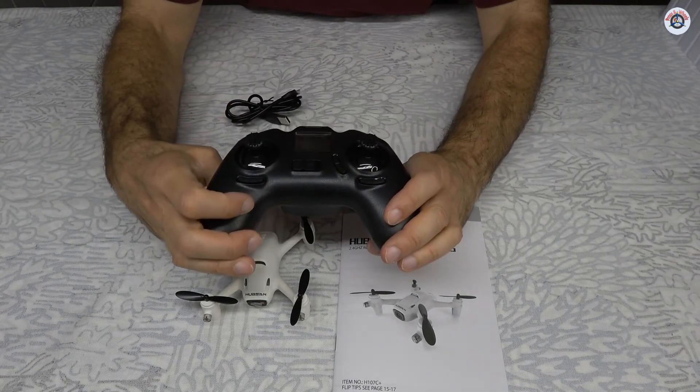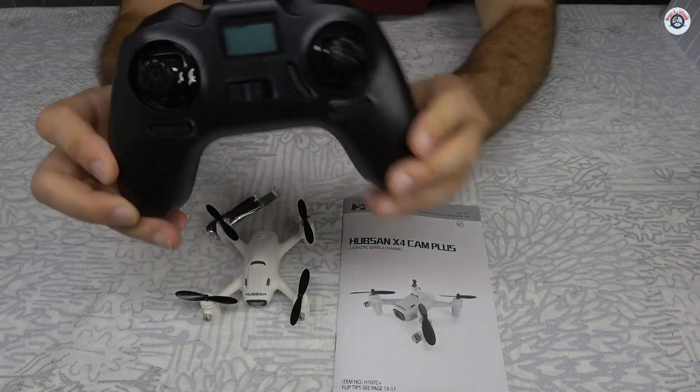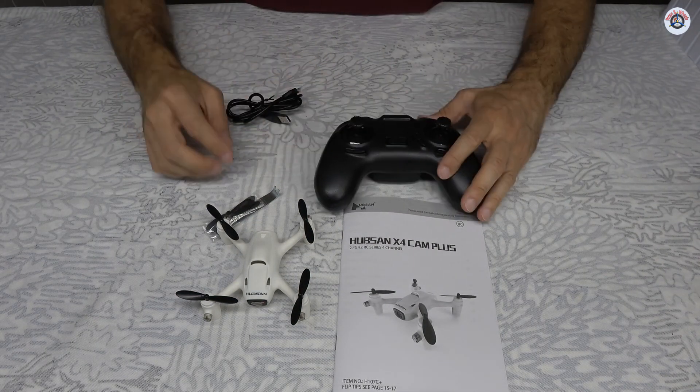Let's turn it on. There's that little LCD screen — I don't think it's backlit, I don't see any light.